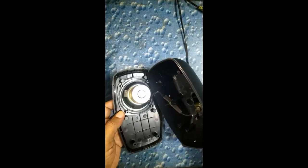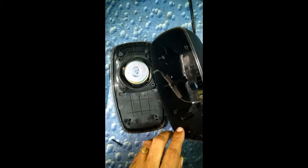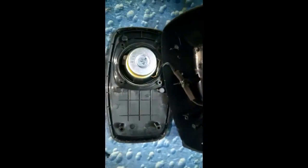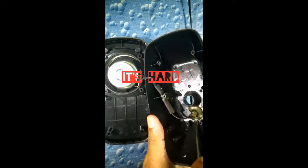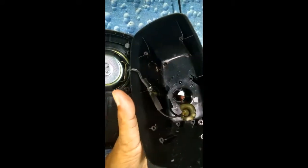As you can see, there's only the speaker and the wire. The wire laid inside is broken with glue, so we need to remove the glue so that the wire is ready for soldering. Let's do it.